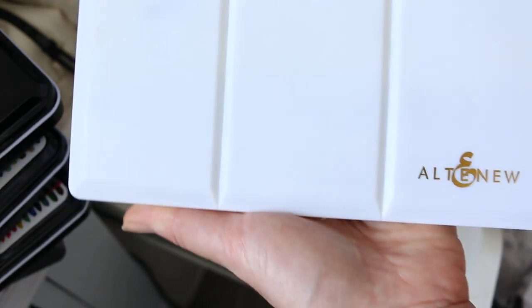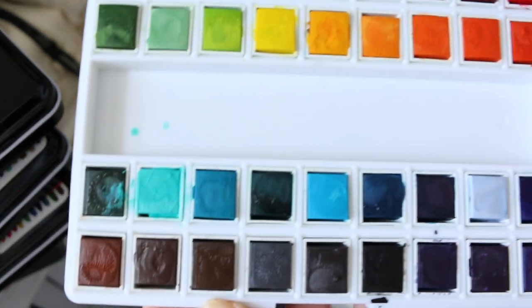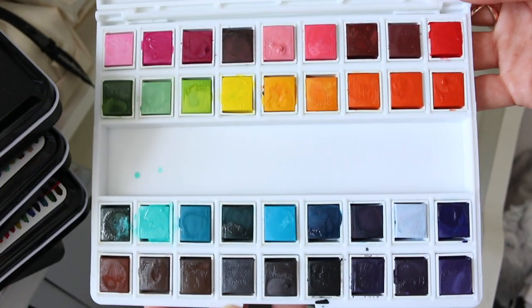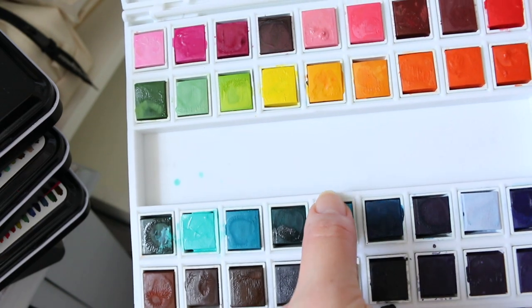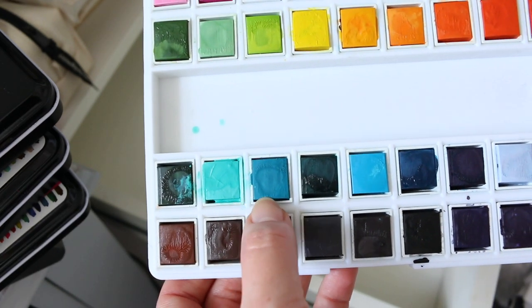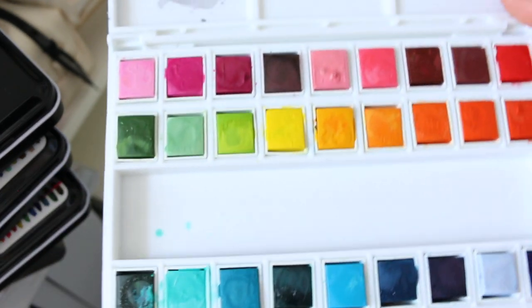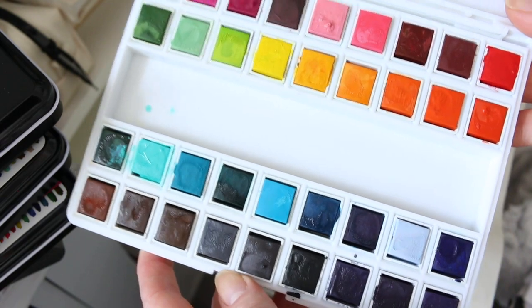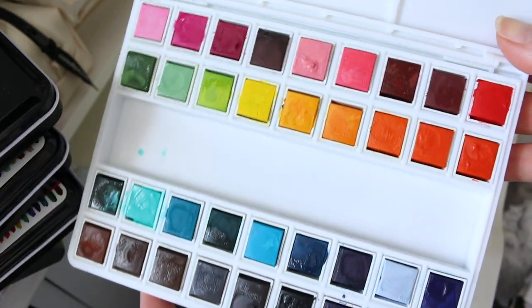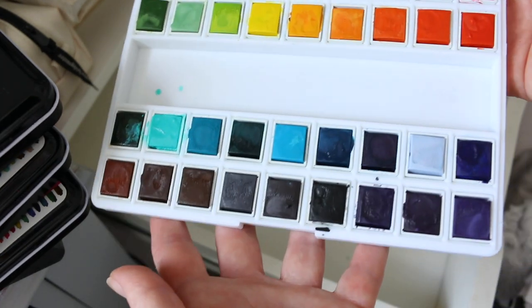Altenew came out with a craft-grade watercolor quite a few years ago and I think they sent me this to try. I really really enjoyed them — colors were fun for craft grade, really gorgeous convenience colors. Who is not going to love these turquoise colors? Some of the greens are quite unique, and of course they're not going to be amazing pigment-quality watercolor.